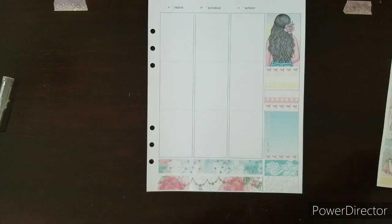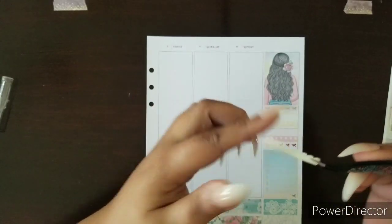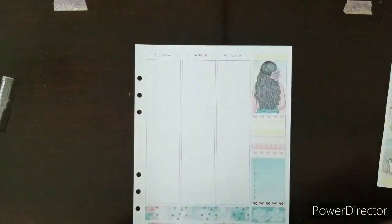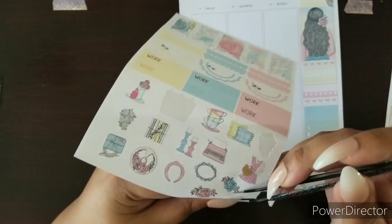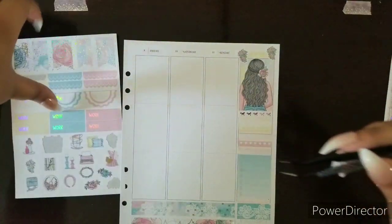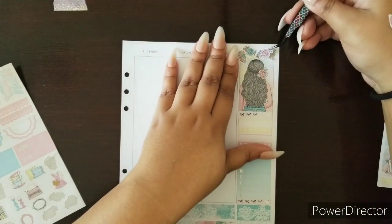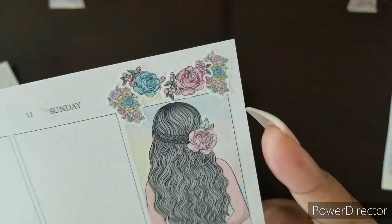I'm going to take one of these right here and throw in some yellow because I really like it. I'm going to turn it upside down and throw in some really cute deco — I'll take these right here, they're so cute. I feel like they're perfect for deco purposes, especially since she has them on her hair as an accessory. That is so pretty — I'm going to show you up close.